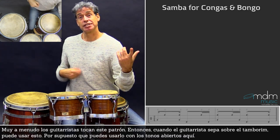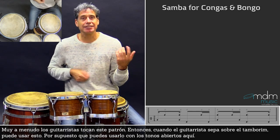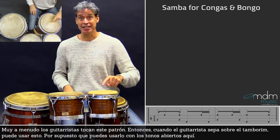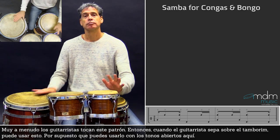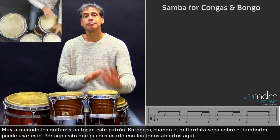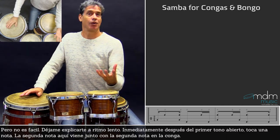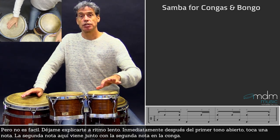Very often guitarists are playing tambourine patterns, so when the guitarist knows about tambourine, you can use this. And of course you can also play it with the open tones here. This is also possible, but of course it's not easy because sometimes the notes are coming together.